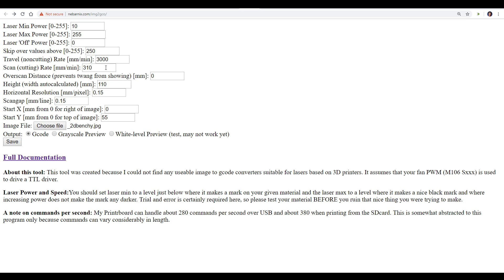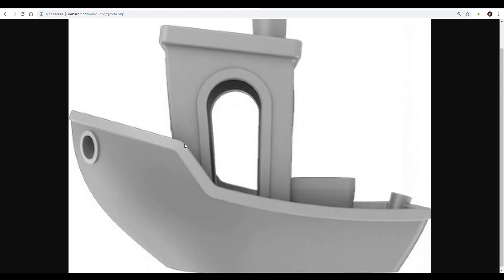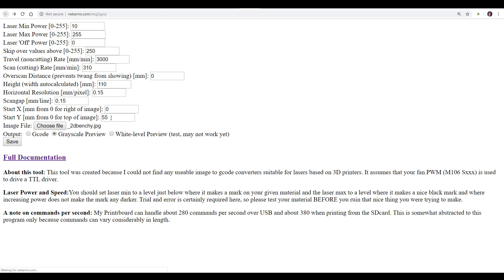After a lot of trial and error I found 310 is a pretty good baseline for the cutting rate. Overscan distance is meant to get rid of some belt twang but I found I didn't really need it. The height is the actual height of the finished image — you enter the height and it auto-calculates the width. Horizontal resolution and scan gap relate to image resolution; too close and it burns surrounding areas, too far apart and it looks blotchy — I found 0.15 for each was spot on. Start X and Start Y is the offset of the laser head from the nozzle; I had mine in line for X but 55 millimeters in front for Y. Click the image file field to browse and load a file. I recommend putting it on grayscale preview first and clicking save, then change it to g-code and hit save — the file will download ready to send to the machine.